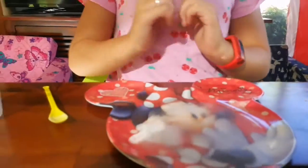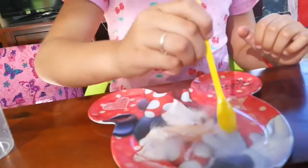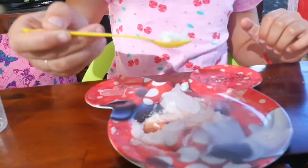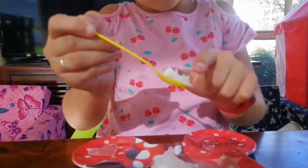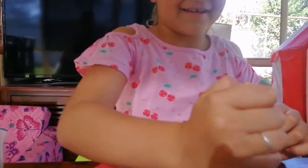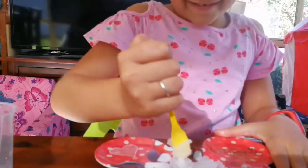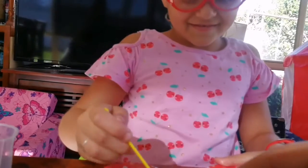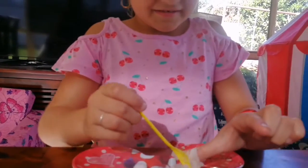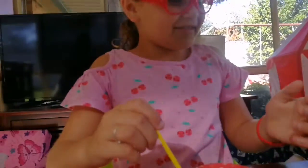Stir it with your spoon maybe? Maybe stir it with a spoon. Oh, it's starting to turn like weird. Mix it up. This is hard. Oh, that feels gross. It does, feels so gross. Oh, it feels so weird. Well, it's not real snow. It's polymer snow. Yeah, it's not real snow.